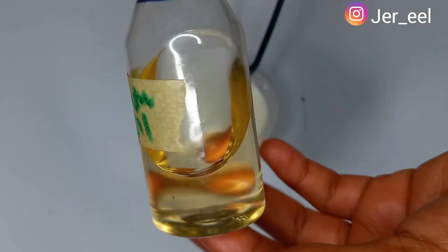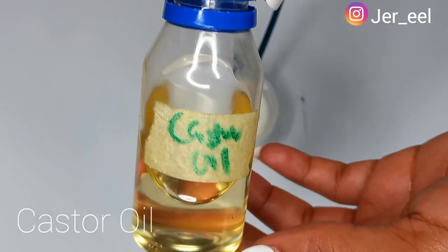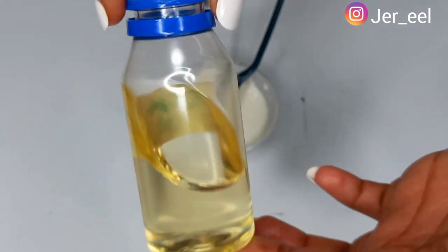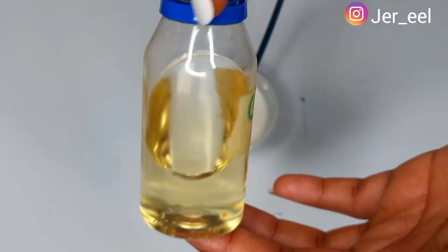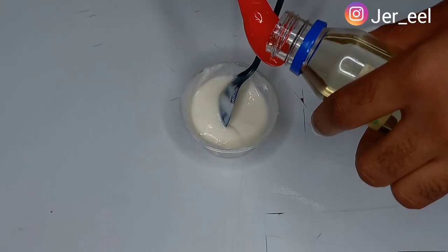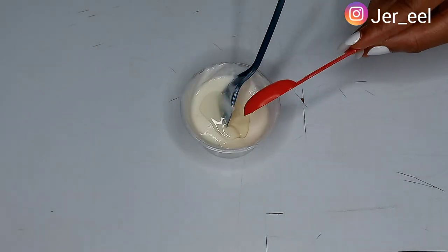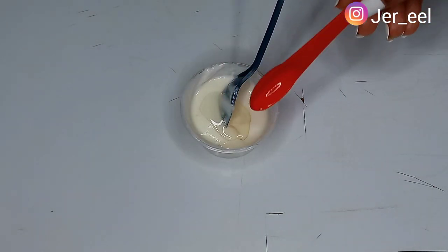The next oil I'll be adding is castor oil. Castor oil is very good when you're trying to enhance your butt and hips. I'll be taking one tablespoon of castor oil and adding it into my cream base.